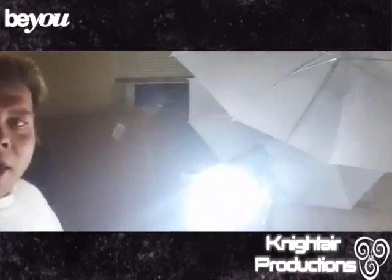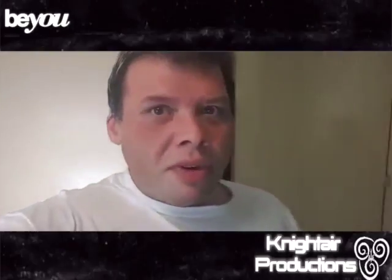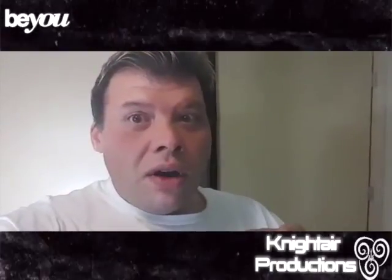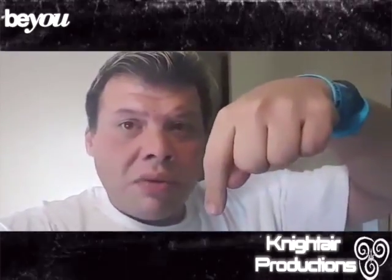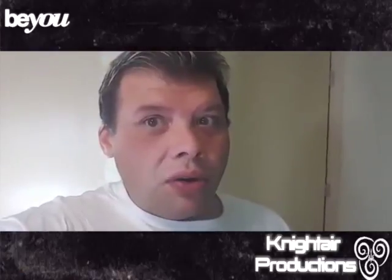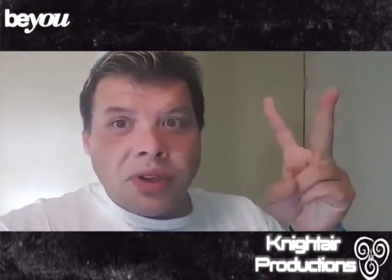I just wanted to let you guys know that more things to come, and there's a lot going to be happening. Anyways, this has been my review of the studio light from Cowboy. The link is in the description where I got my lights. If you're looking for lights, get these — they're bright, they're cool, they're honestly awesome and they're going to help you out a lot. Be you and peace out, see you next time.